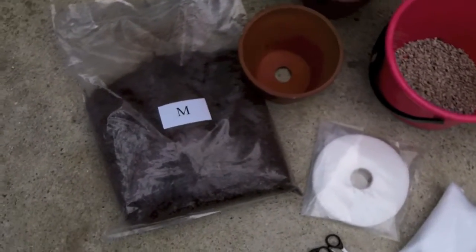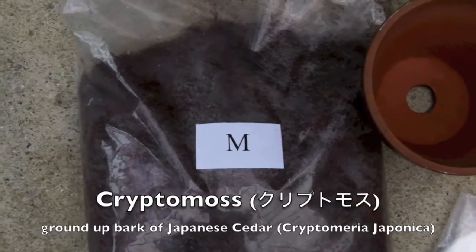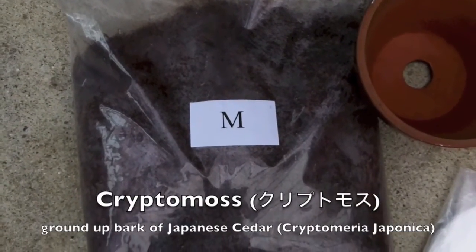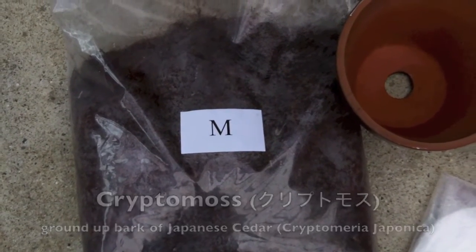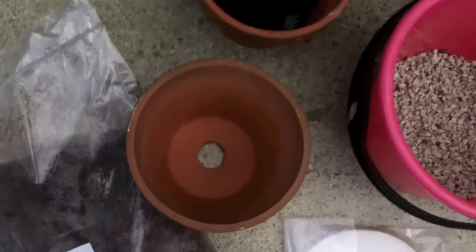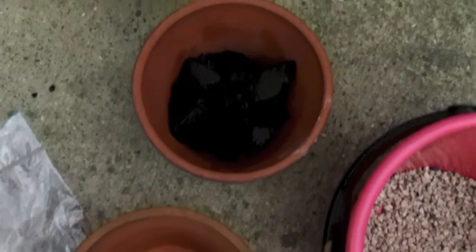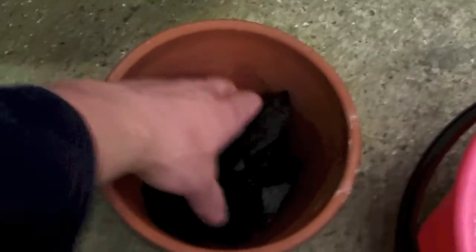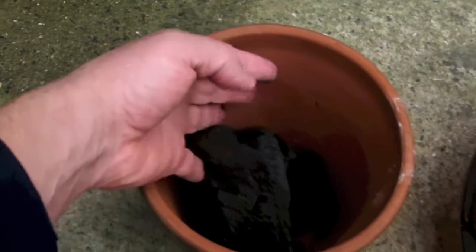So let's take a look at what we've got. This is called Kryptomoss — a crushed product, crushed bark of the Kryptomeria japonica tree, or sugi tree. Here are the two pots. One pot is going to be the outer pot, which we will set the inner pot, or the growing pot, in. This material is simply large chunks of natural charcoal.